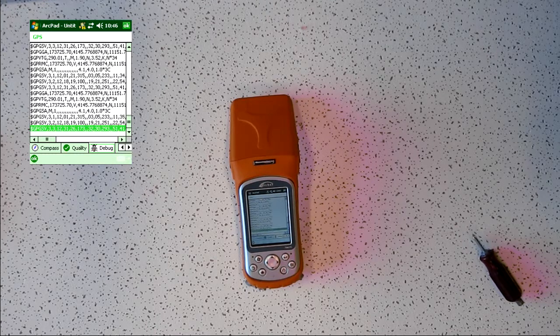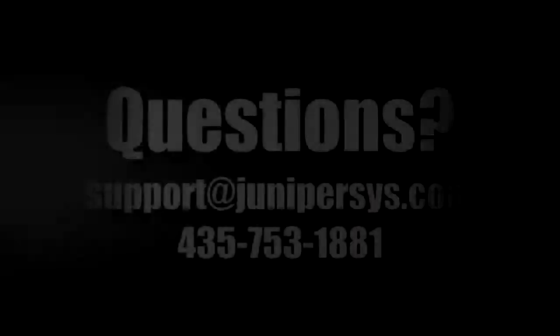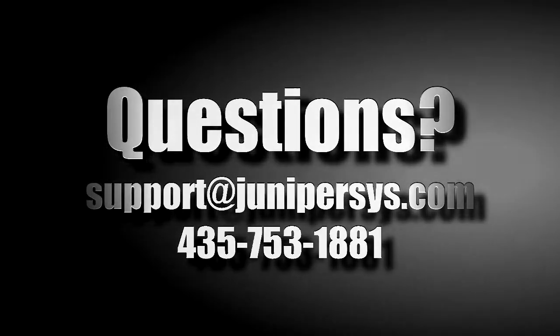The next thing to do is check outside to see if you get a good GPS satellite fix, and from there you're on your way. Thank you.